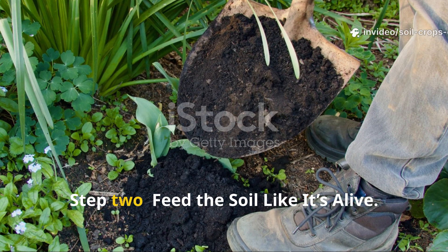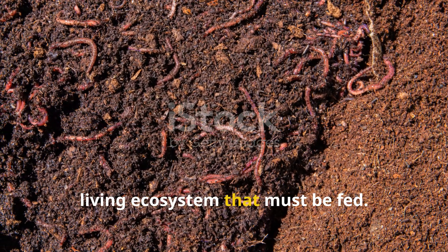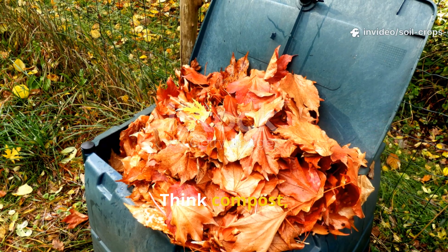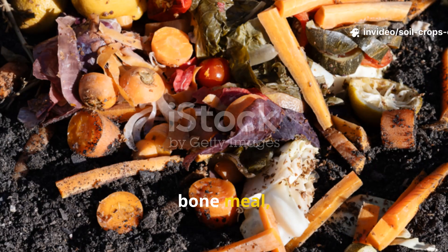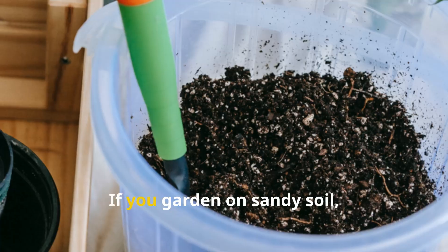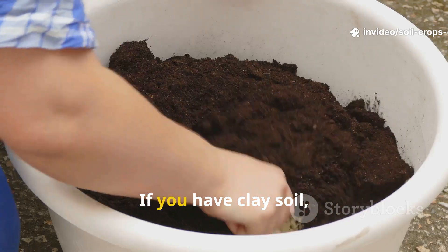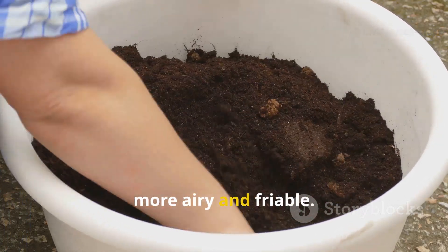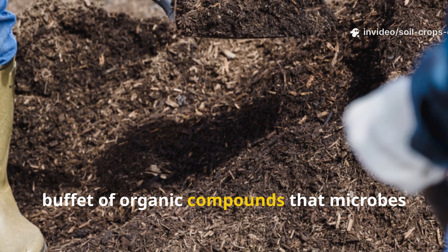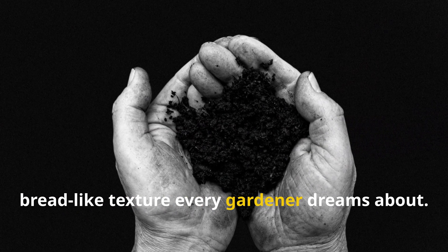Step 2: Feed the soil like it's alive. Fertile soil is not just dirt — it's a living ecosystem that must be fed. The fall is the best time to give your soil what it needs most: organic matter. Think compost, vermicompost, fermented manure, bone meal, peat, or even kitchen waste. Each of these adds a different mix of nutrients and microbes. If you garden on sandy soil, add a few buckets of clay per bed to help it retain water and nutrients. If you have clay soil, mix in coarse sand or peat to make it more airy and friable. The goal is to balance its structure and feed it a buffet of organic compounds that microbes can digest all winter long. They'll transform your waste into humus — that soft, bread-like texture every gardener dreams about.